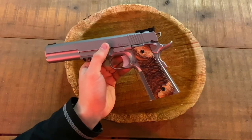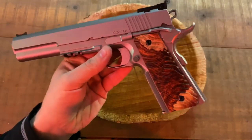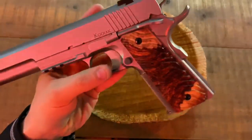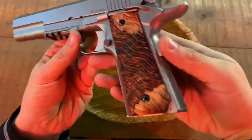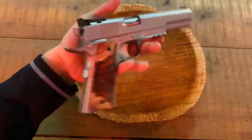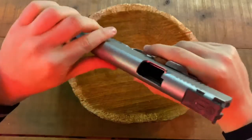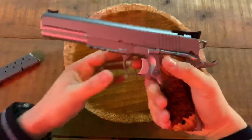All right guys, we're back once again. Today we're going to be reviewing the custom grips by Montana Weapon Works. These are custom resin grips — his name for these was the Lava Resin. They are very beautiful, as you can see right here in this close-up. These are going to be on my custom Dan Wesson Kodiak in 10 millimeter. We'll check that it's empty before we go on the review — it is empty, as you can see.